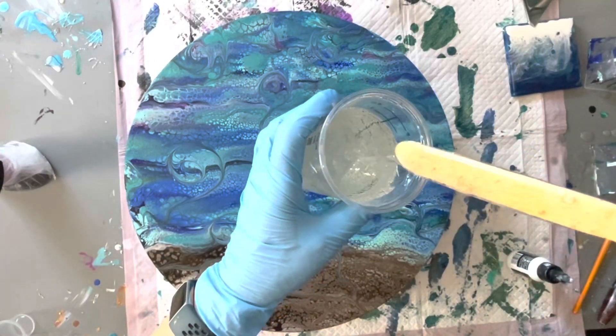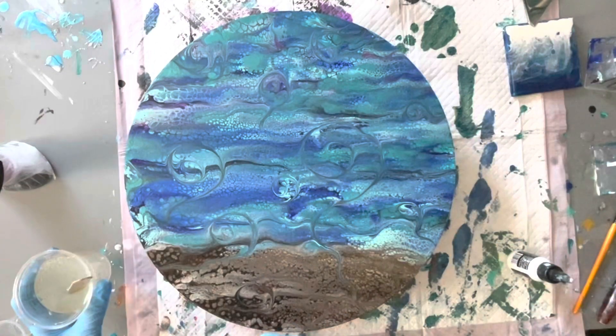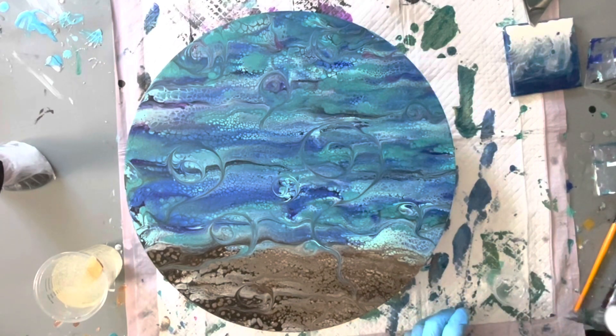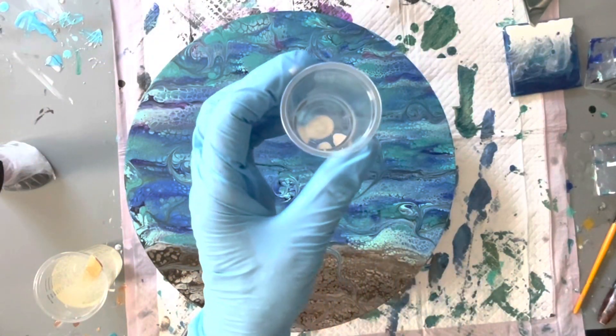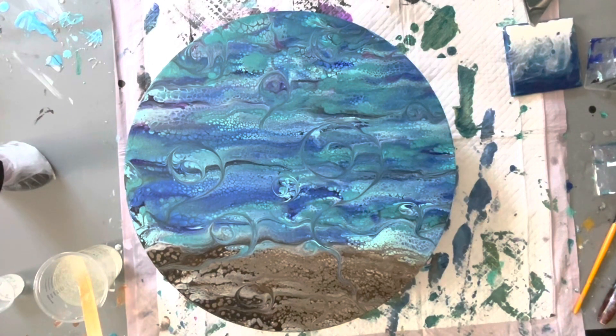I'm just doing a voiceover so I'll explain what I'm doing as I can see it. I'm just mixing up some of that particular resin into a cup, and I'm going to do a small amount of the Alumilite White — it's a liquid that I use to do my waves. I'm mixing that up with a small amount of the Ocean Coat and that's what I'm going to use to form my waves, just adding a small amount — just enough to make an opaque paste that I will then spread.